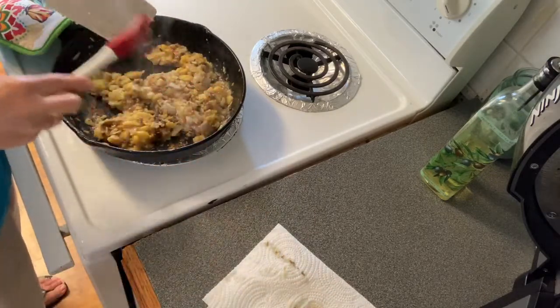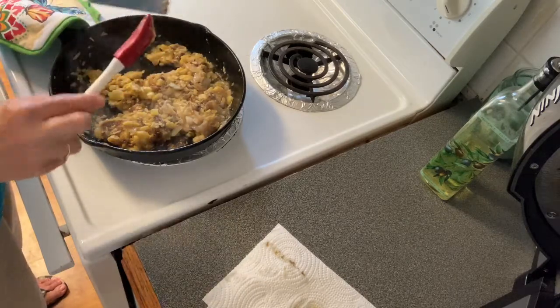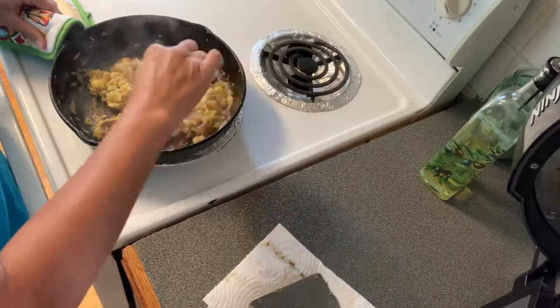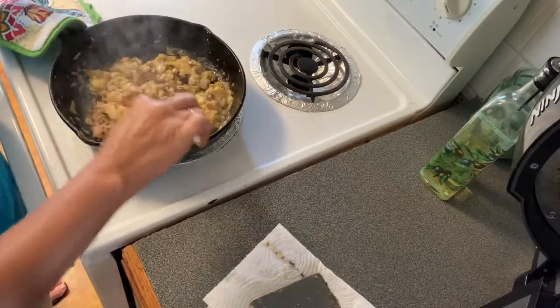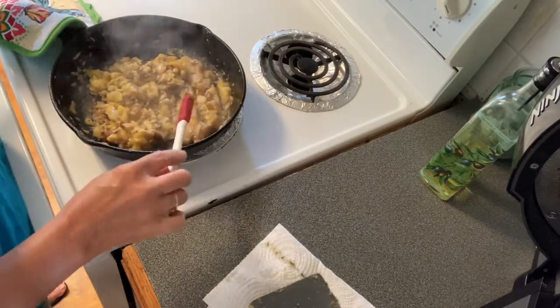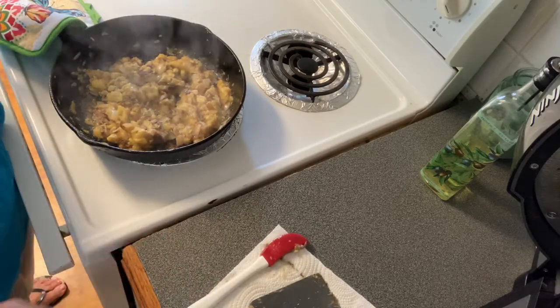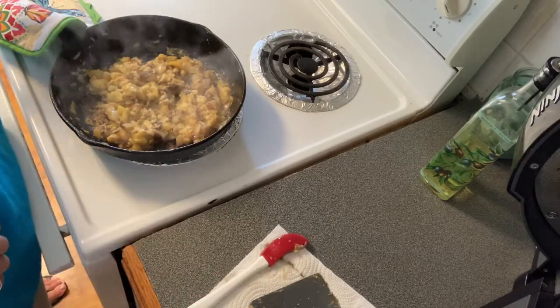See how good, crispy, and brown those little pieces are? That's what makes it so good — that's what gives it that good taste. I'm going to call it quits and plate it up, so let me get it plated up and I'll bring y'all back.